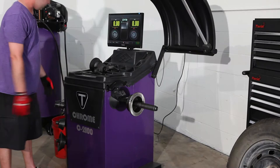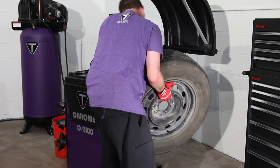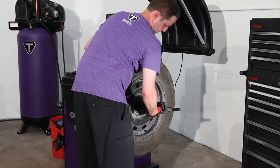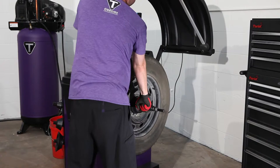We'll do a standard dynamic balance. First, place the spring on and then the right size cone on. Place the wheel on the balancer, put on your quick release wing nut, and spin it down tight.